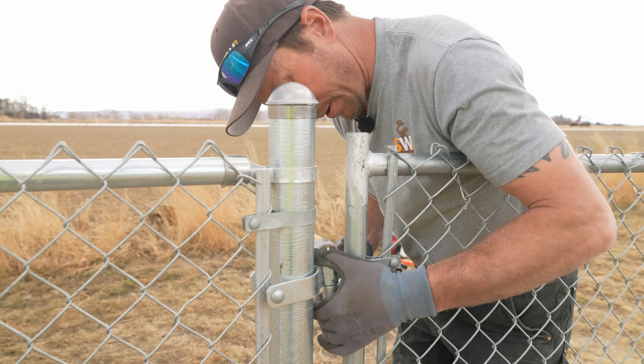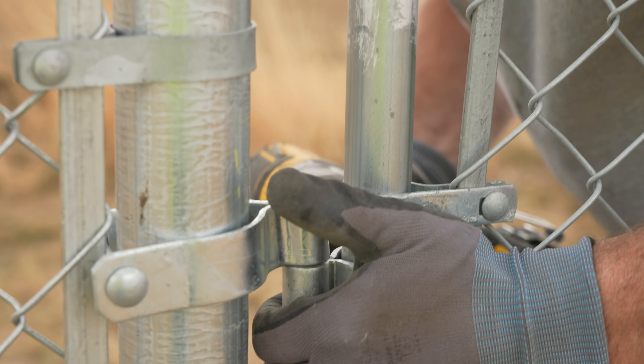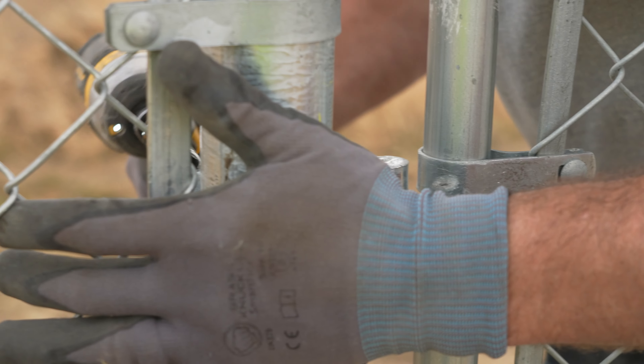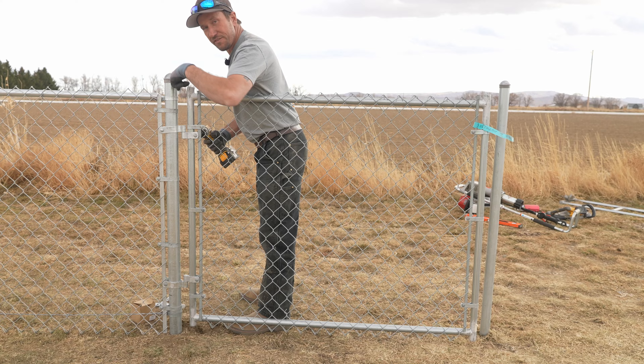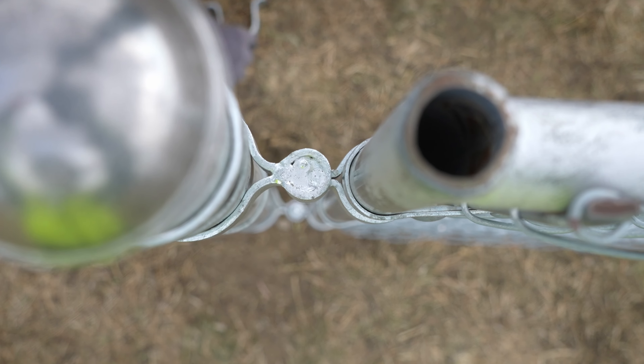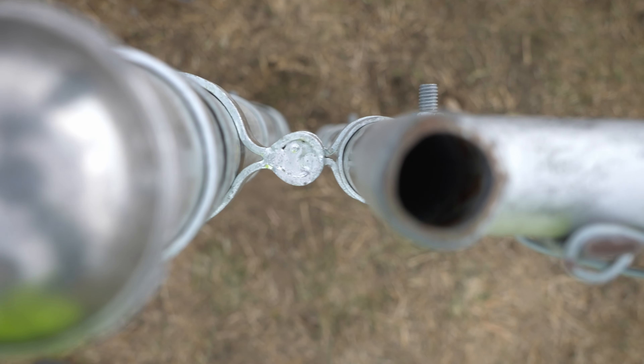We're going to go ahead and tighten these two top hinges — snug those down. If you look down from the top, you want to make sure that your hinges are all in line and they're nice and straight.